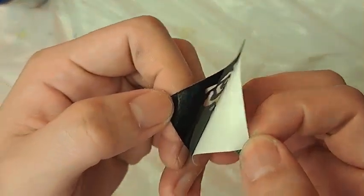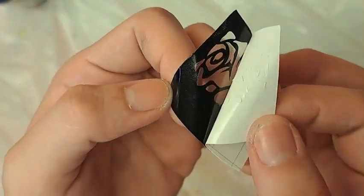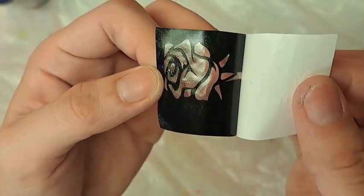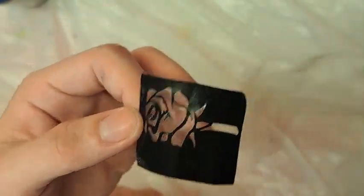Next, tear off the white layer from the stencil. Ensure that every part of the stencil sticks to the transparent layer instead of the white layer.